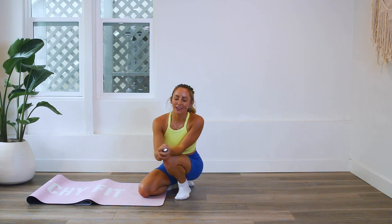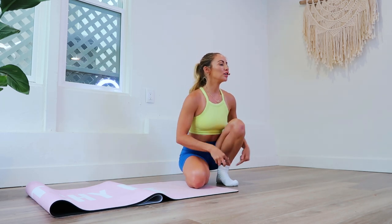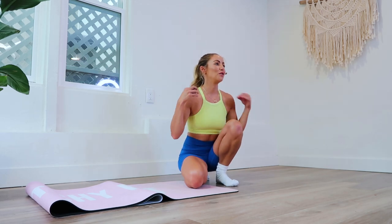Hello and welcome back to the 100 rep six-pack abs 30-day challenge. We are on day 25 — showstopper! Grab your socks on a slippery surface because we are going to slide around and strengthen our core like no other.